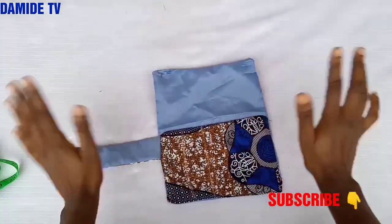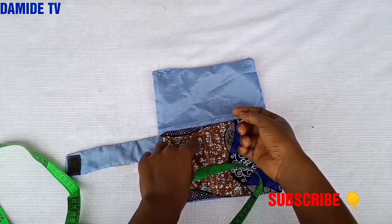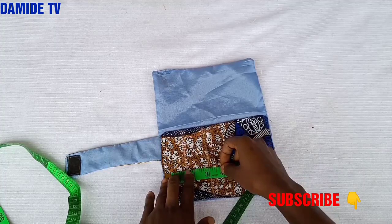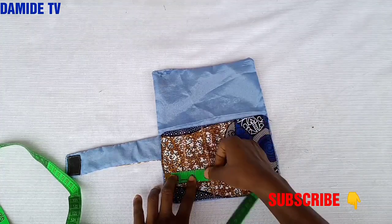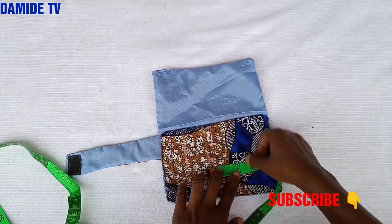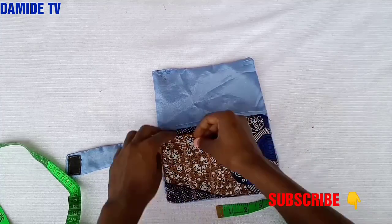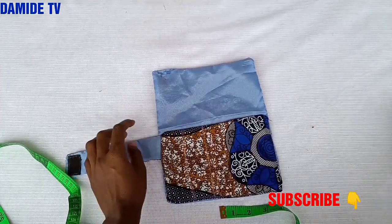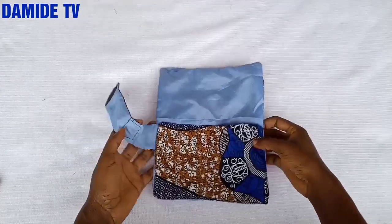Now I need to divide it into compartments for my cutlery — for the spoon, fork, knife, and serviette. I'm going to divide it, going with 1.5 inches, then 1.5 inches again, and the remaining part will be for my serviette. Let me go and stitch that down.